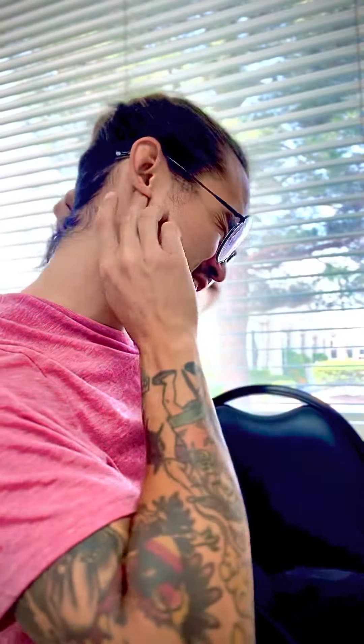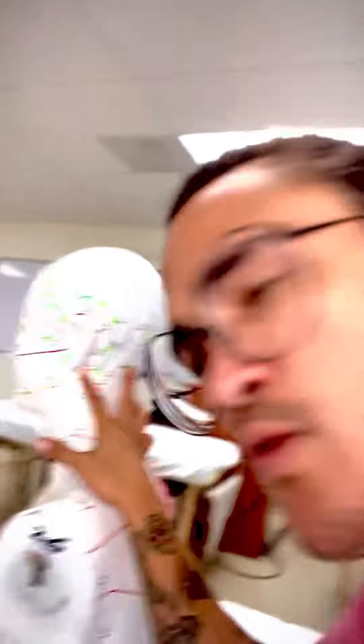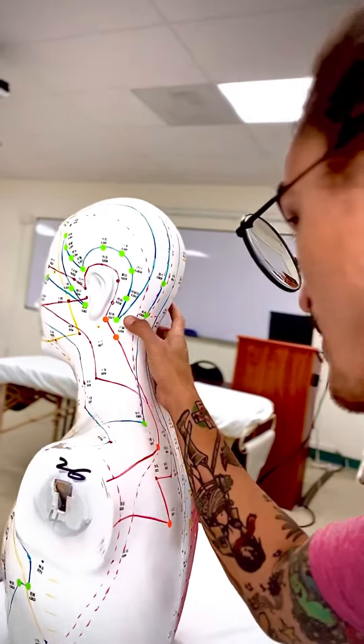And so Anmyeon, which is behind your ear, it's in between your Sanjiao 17 and your Gallbladder 20. Right in the middle of it is Anmyeon — peaceful sleep. If you want to look on my friend right here, it's right in between this orange sticker and this green sticker, right in the center of it, behind your skull.